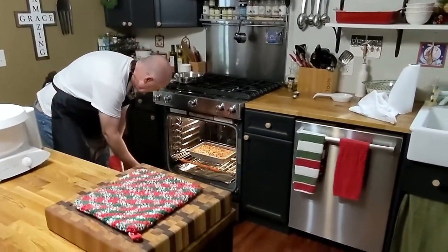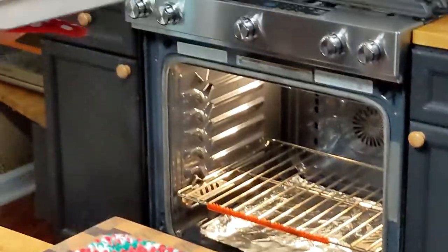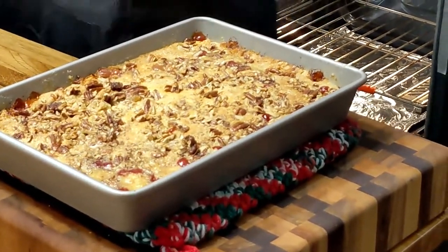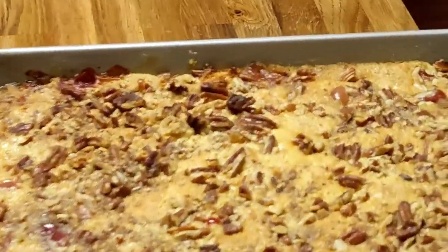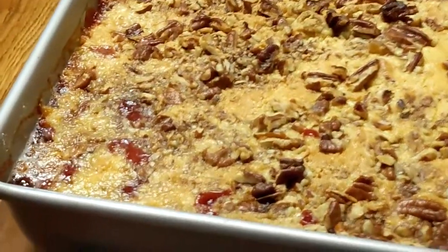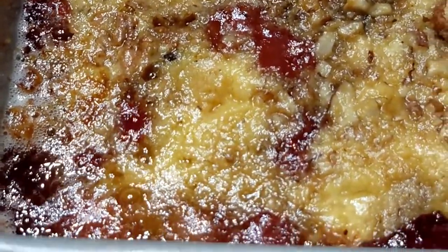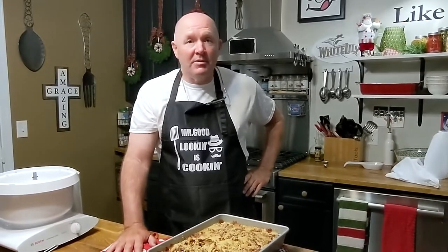Alright guys, it is ready — it looks really good. It looks more like a cobbler. We're going to let this cool down a little bit and then we'll try it. We'll get Tammy to taste, I'll taste — we'll let the dogs taste. If you're in the neighborhood, you can come by and taste. We'll just all taste it.